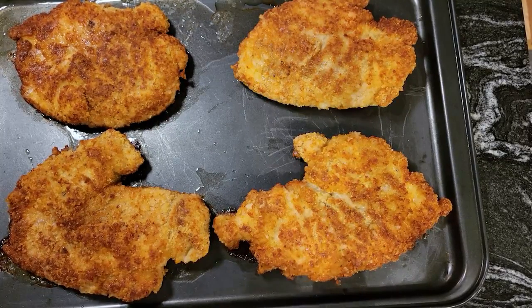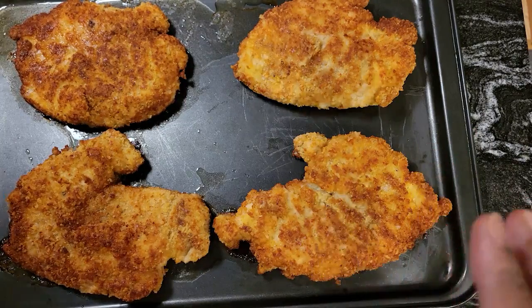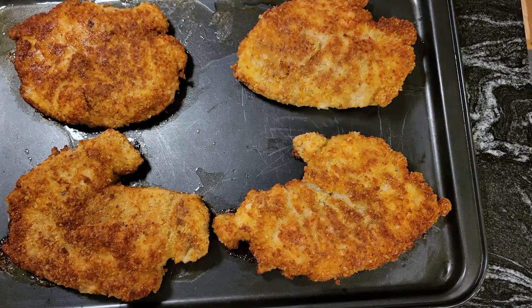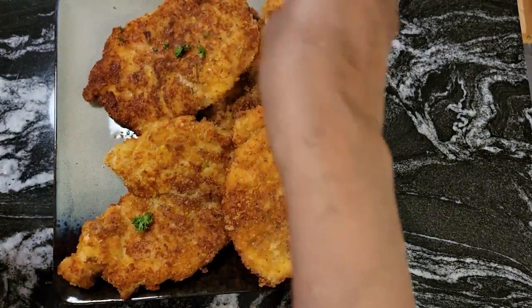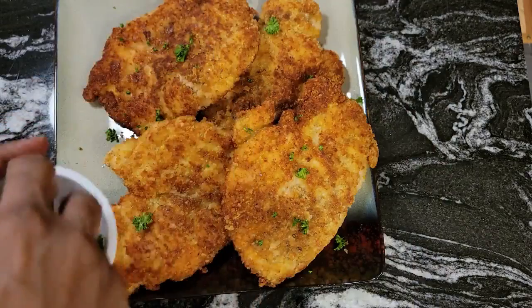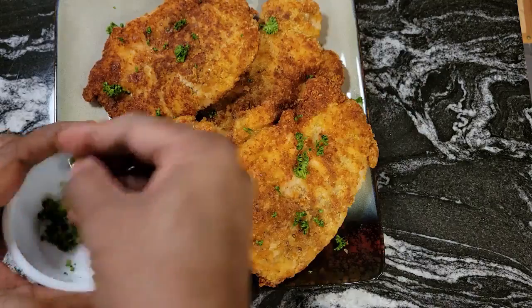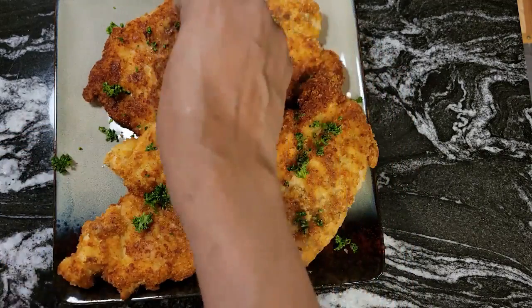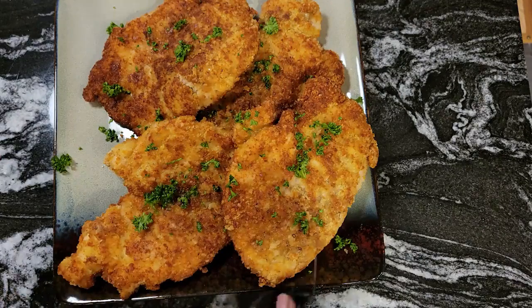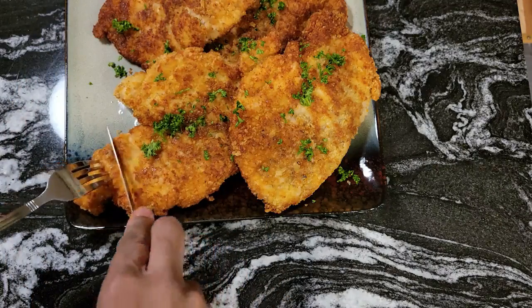I'm back. I left our chicken in there exactly 25 minutes — I just wanted to make sure that it was fully cooked all the way through. So what I'm going to do now is plate this up and we'll see how it tastes. I have some fresh parsley here and we're just going to sprinkle some to make it look pretty. Now let's give this a taste and see how it tastes. Let me cut off the end down here and we'll see how nice and juicy it is.